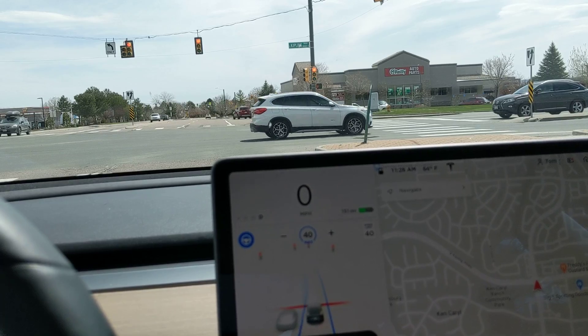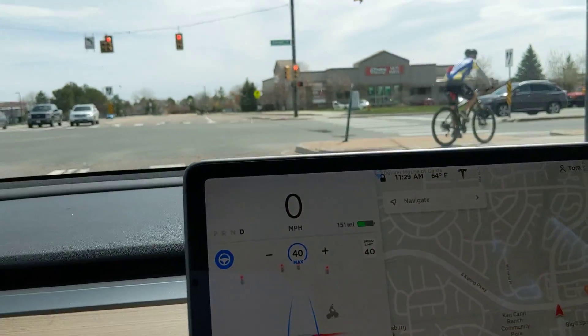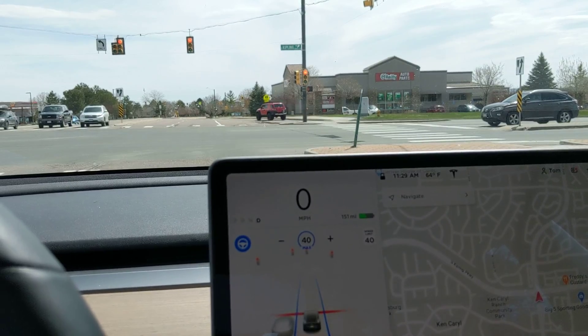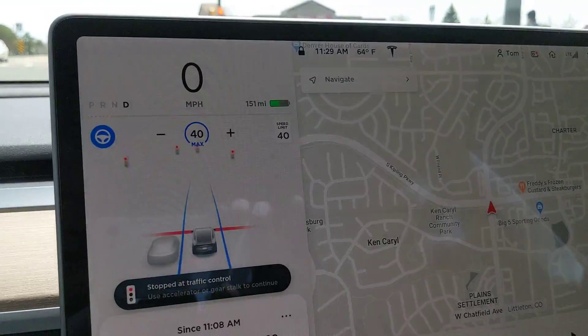I'm going to pause this so you don't have to sit through the whole red light. Just unpause to see if it shows the bike — the visualization of the biker crossing there. And I'm going to pause it again whenever it shows that pedestrian.